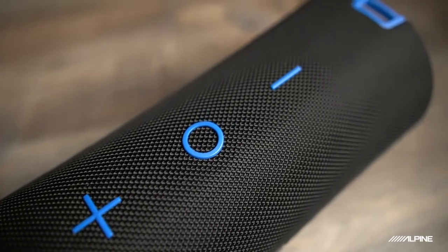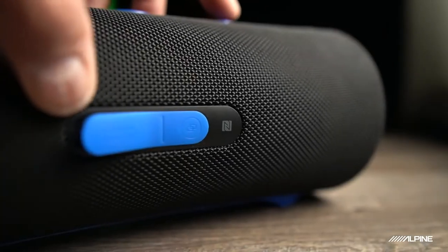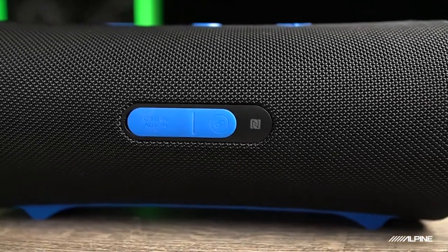We also have three buttons on the top — the plus and minus are for volume and skipping, and there's a power button in the middle. On the back, there's a USB charging port along with the auxiliary input, with a silicone cover over those to keep the water out. If you look carefully, there's also a speaker pairing button on the right, which allows you to pair two of these together. Finally, we have this slick shoulder strap, which, to be honest, has come in handy more times than you'd think.